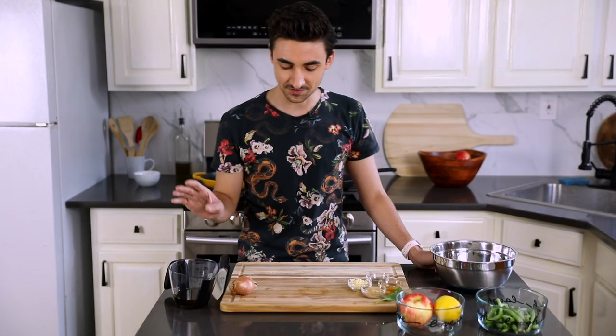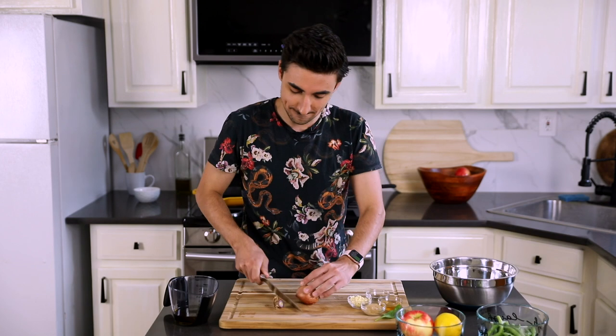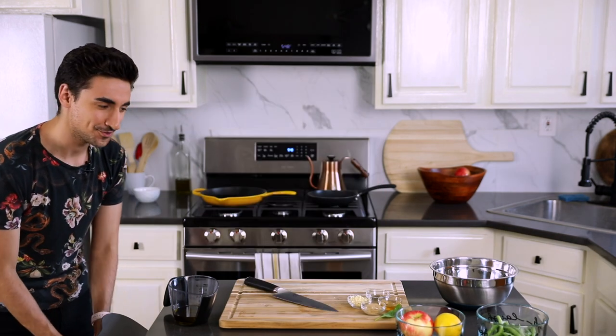The salmon kind of needs a babysitter when it's on the skillet, so let's get the dressing done, get it out of the way, and then we can move over to the stove. Take your shallot — chop off the top bit, the tendril thing where the green shoots out. It's called a tunic.